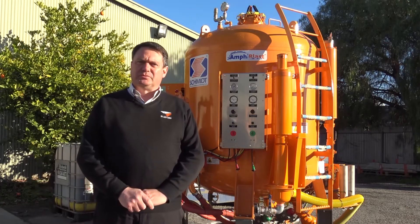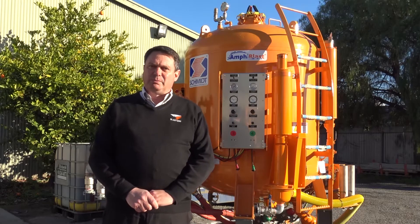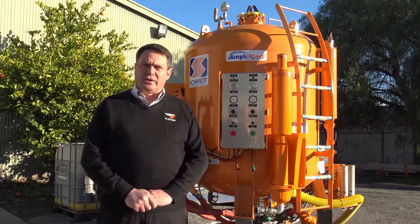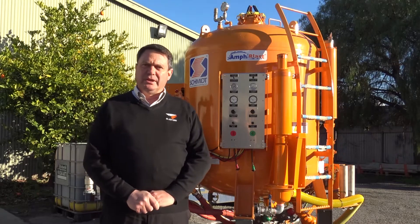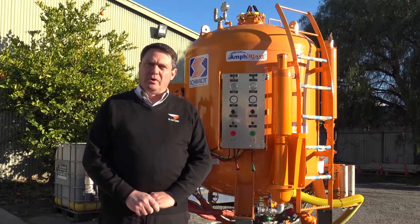The Amphiblast systems from Schmidt Manufacturing in the USA are a mist blasting system which adds a small amount of water to the abrasive blast stream after the abrasive metering valve. This means you get complete suppression of dust while blasting with the minimal amount of water.